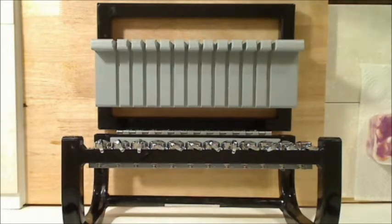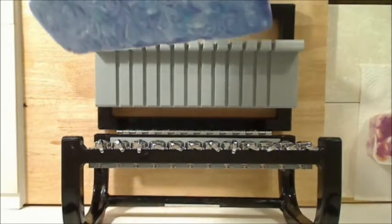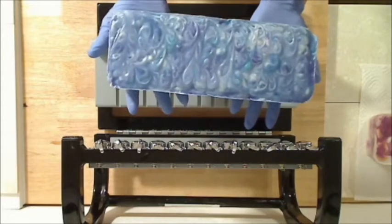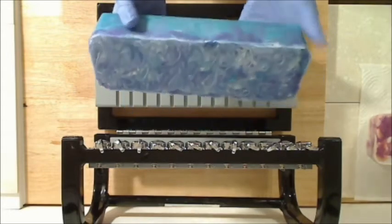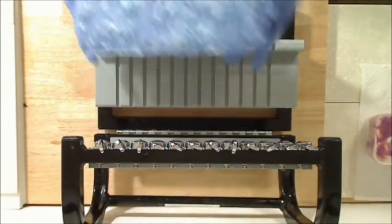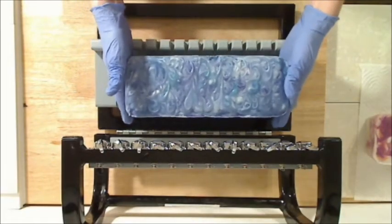Okay guys, we're going to cut our loaf of Poseidon, which is a really nice unisex scent. We did a little bit of swirl on top, and hopefully we've got the swirl of the ocean going on inside.